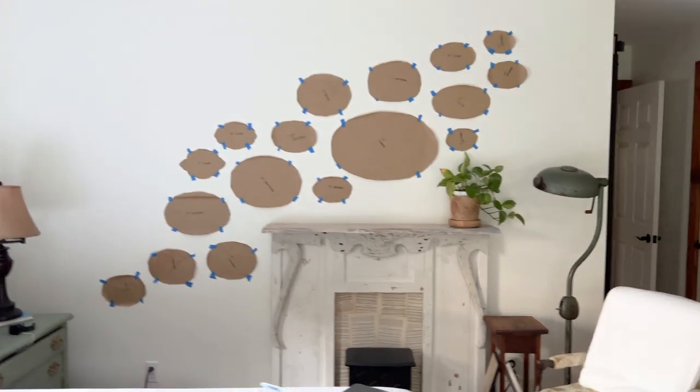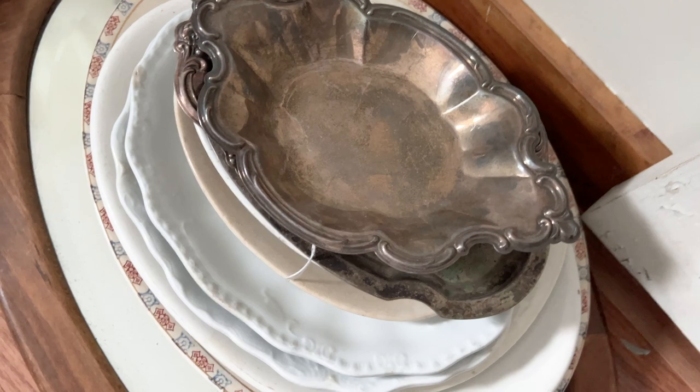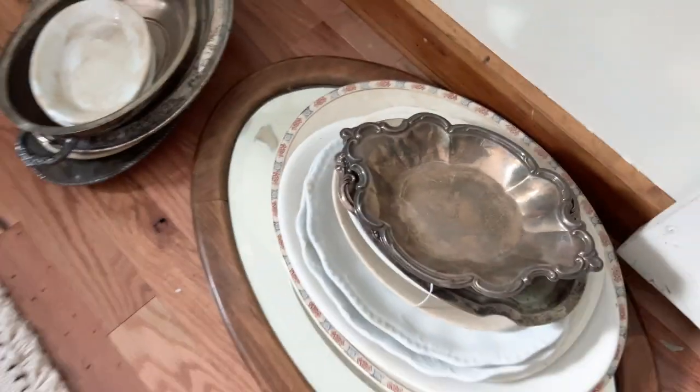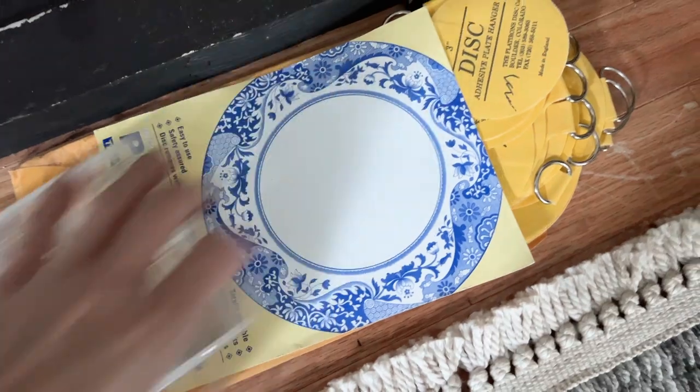I'm going to leave this up for a day or so. I'm going to get my plates washed and my silver pieces washed and cleaned. I don't think I'm going to polish the silver — I'm kind of liking the way that it looks now. But the pieces have to be cleaned and then I have to prepare them for the hangers that I'm going to use, and that is these discs.